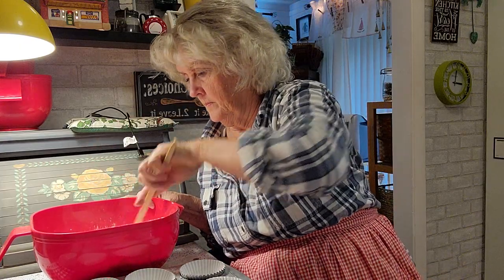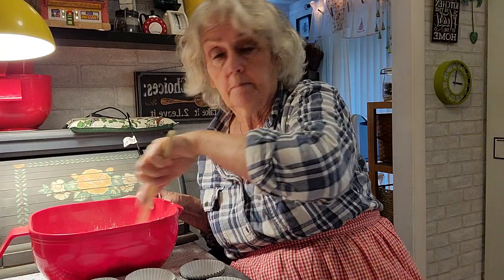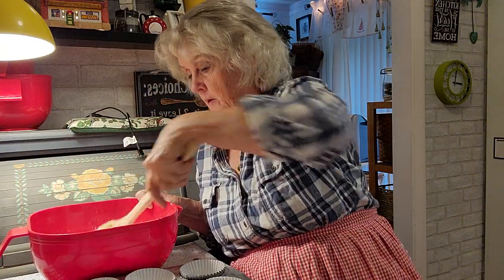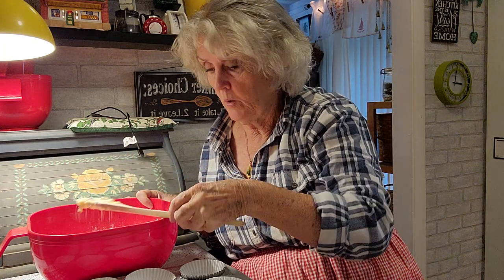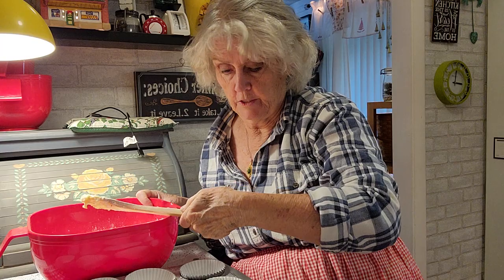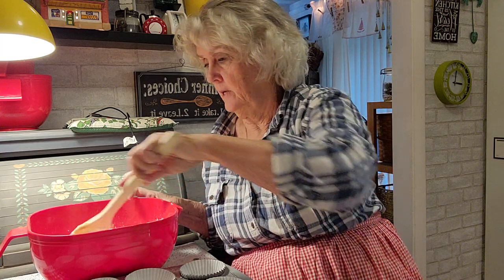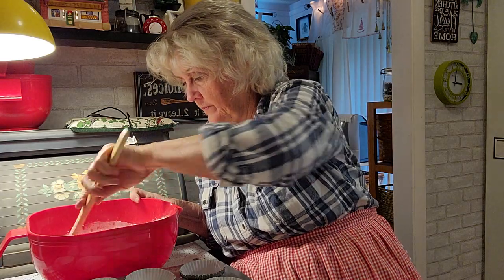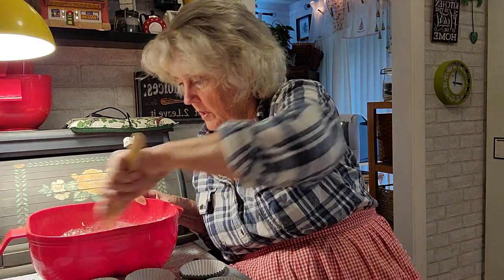So let's get started mixing it up with one of my quiet spoons — one of my nice bamboo Pampered Chef spoons from the thrift store for two dollars.